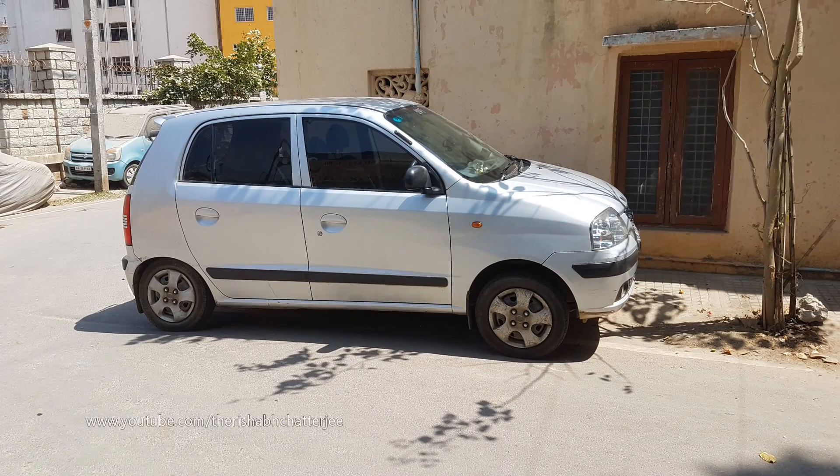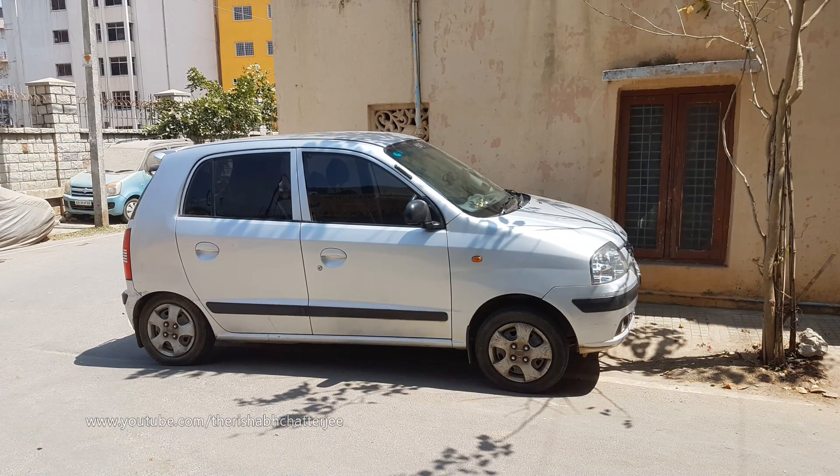Hello, hi, namaskara! I'm Rishabh Chajji. I hope you watched yesterday's video about the Pioneer music system where I told you about the problems. Today we fixed one of the problems — the back speaker plank. I told you it broke off, so today I got it fixed and let me show you the condition of the plank and the speakers.